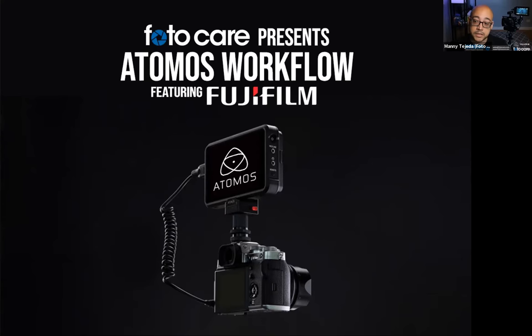We're considering topics like hybrid log gamma and how to work with a ProRes file. Myself, I've used Atomos products for about six or seven years now. I came from the event space — I love shooting long interviews and long ceremonies. I couldn't do that with a DSLR or mirrorless camera until an Atomos product came along, such as the Ninja 2.